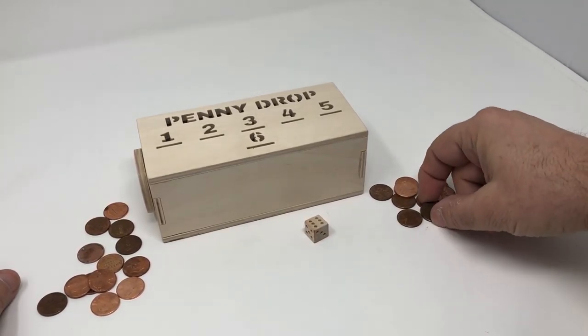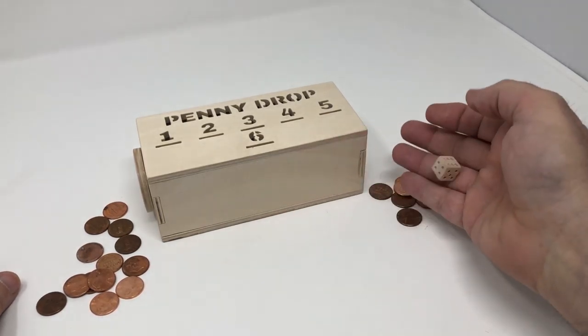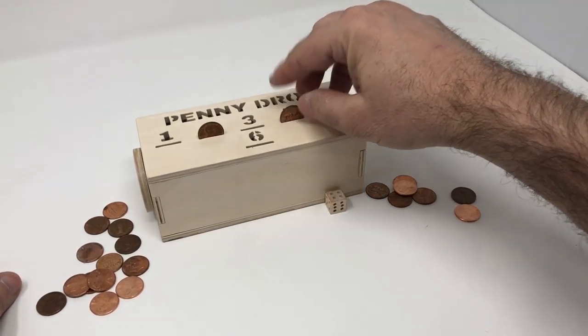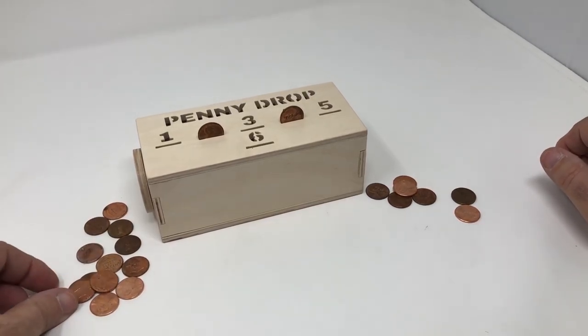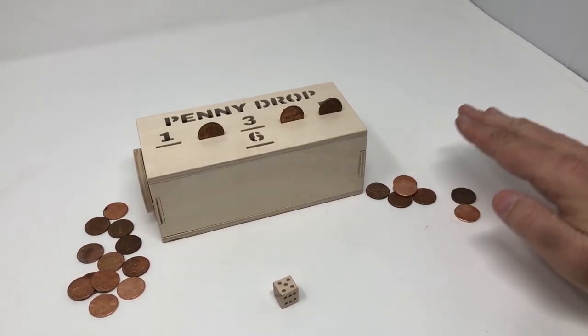Back to this player — he rolls a six. He takes his penny and drops it into the slot, and that penny is now out of play. He can roll again. He rolls a two, decides to roll again, rolls a four, then decides to pass the die back to player one. Play continues until either side loses all of their pennies, and the first player to have no pennies remaining is the winner.